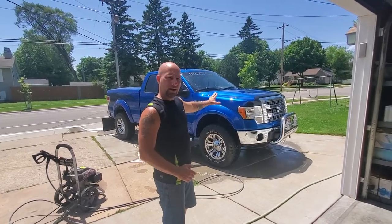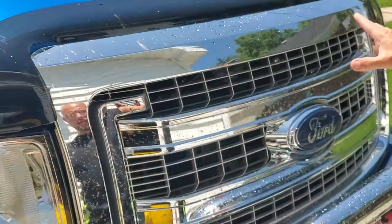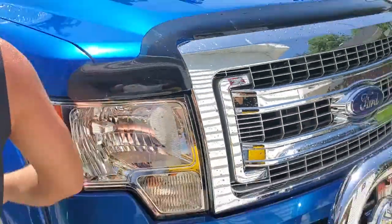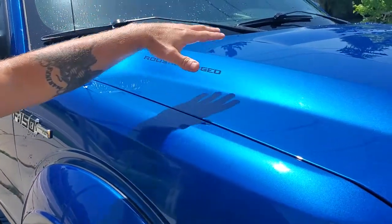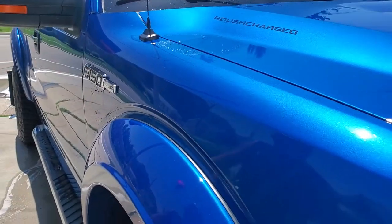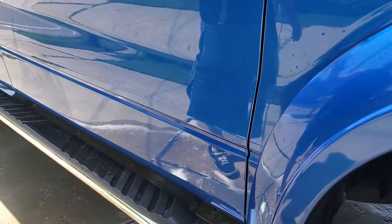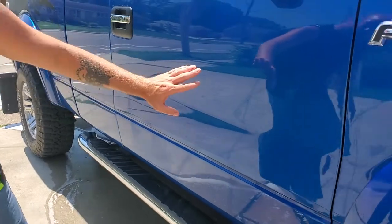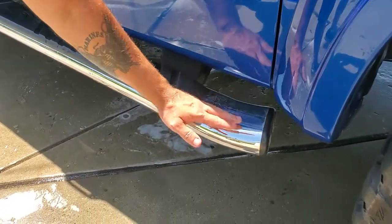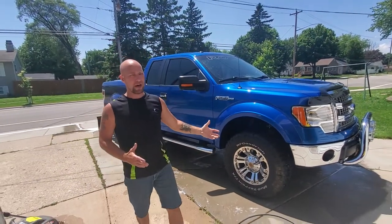I've got the truck all rinsed off and dried off a few spots so we can take a look. If you look at the bugs on the front — these bugs have been sitting there a couple of days since I was out camping. Had I gotten to them right away they may have come off better, but this definitely needs a bucket wash. Up on the hood, I had some bugs and mostly just dust — that actually cleaned up really nice. We also had some mud splats on the side that cleaned up very nicely just with the foam cannon and rinsing. I do have a couple spots of what they call rail dust that I'll need to get off. The chrome cleaned up pretty nice, except it's a little gritty — I'll have to polish that.